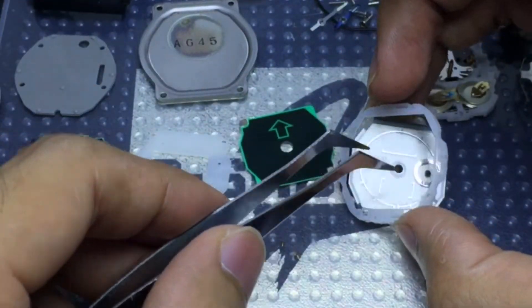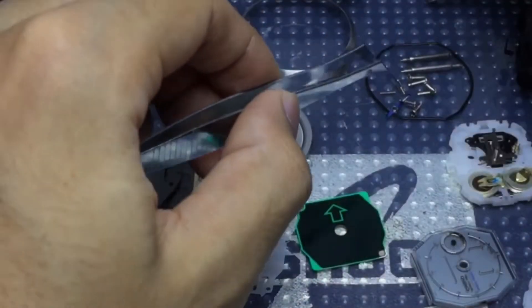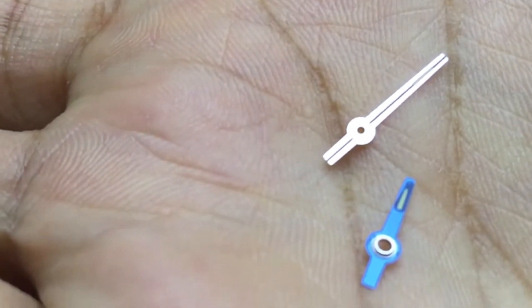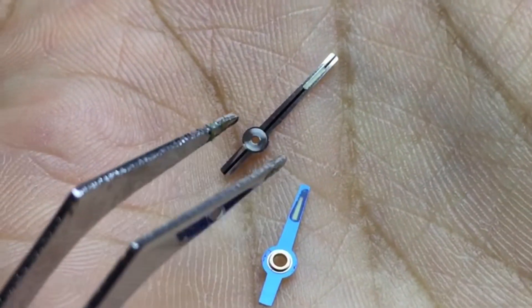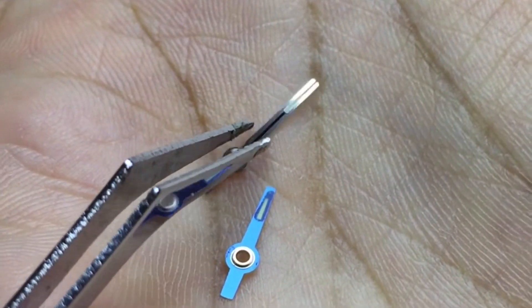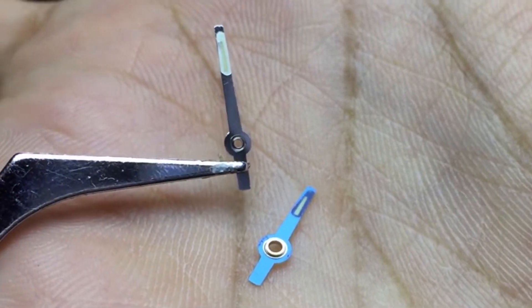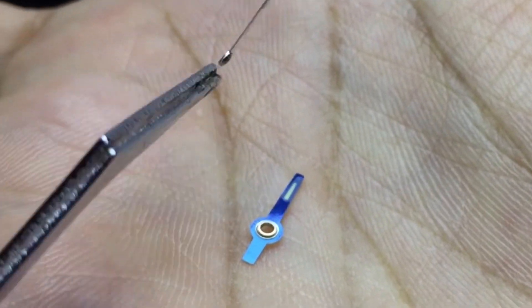Starting off with the hands — this is the minutes and also the hour hand which have just been removed. Let me show you guys up close — that is how it looks like, which is pretty unique by the way. Look at that. If you are thinking about customizing these hands, this is the way you do it.